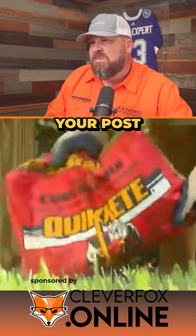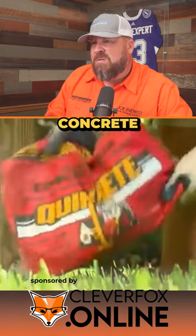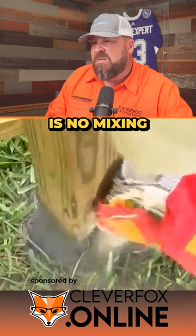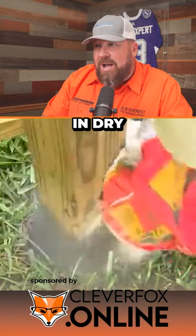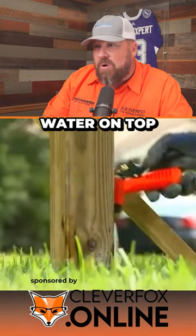The quickest and easiest way to set your post is to use Quikrete fast-setting concrete. Because there is no mixing, you simply pour it into the hole dry, then add water. It looks like the way they're doing it here is pouring it in dry without tamping it, then pouring water on top.